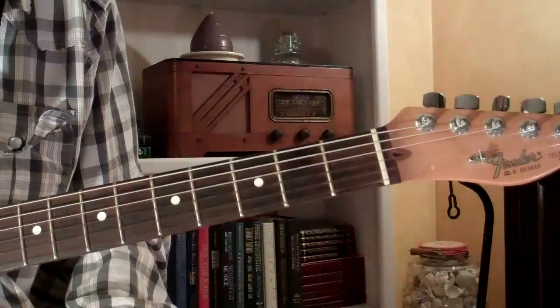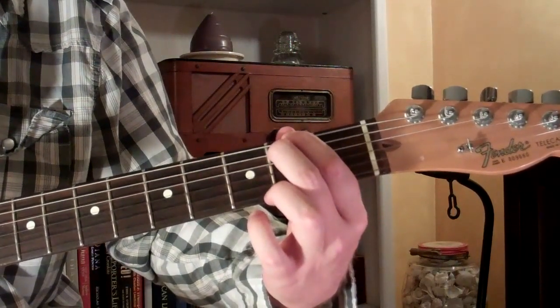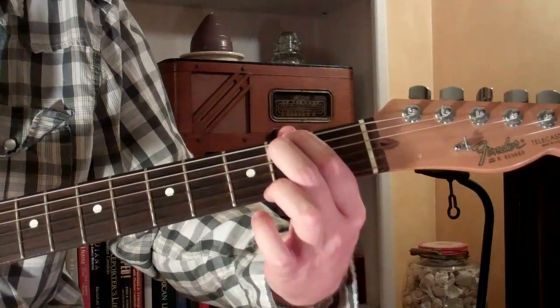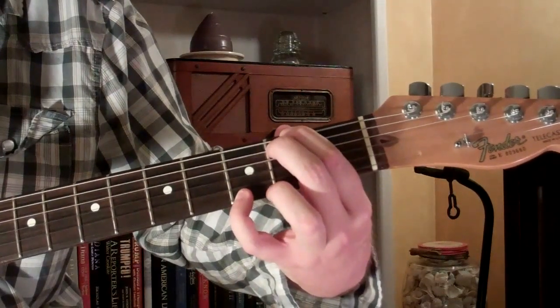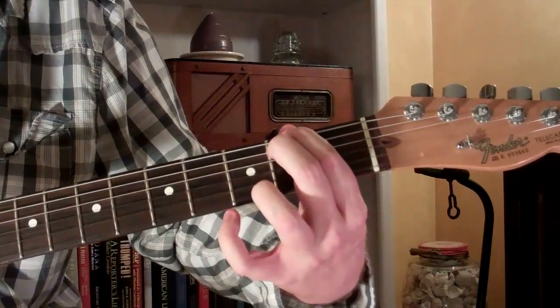To play it, we'll start by taking our first and second fingers. They're going to go on the second fret of the fifth and sixth strings. We're going to leave the fourth, third, and second strings open. And then you can put your third finger, or actually your fourth finger, on the third fret of the first string — whichever is most comfortable for you.